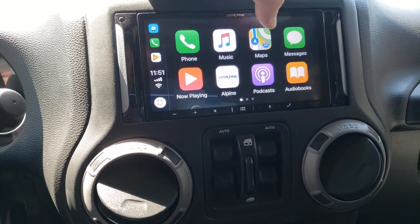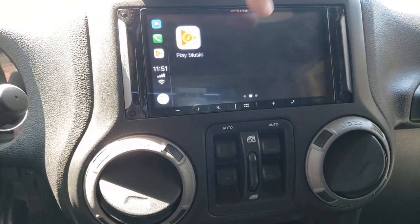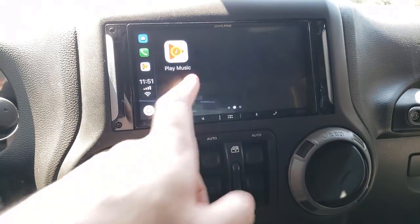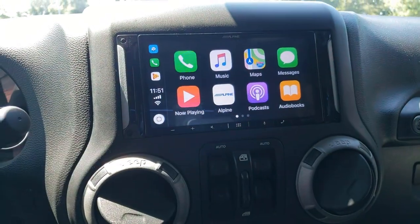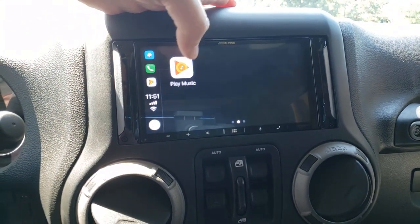You can't drag anything around on CarPlay, which I don't understand — it seems like it should all be on one screen. Previously I thought CarPlay was better than Android Auto, but I do like the newer version of Android Auto a little better now.